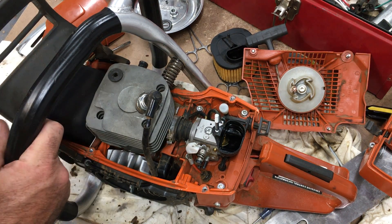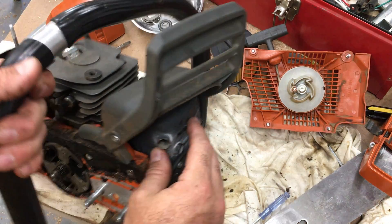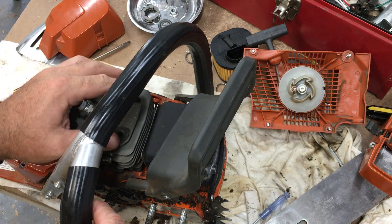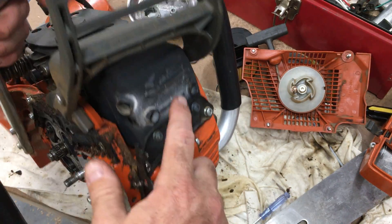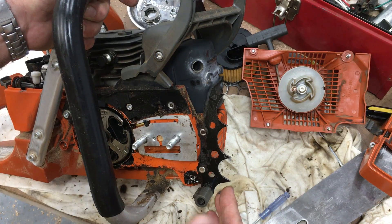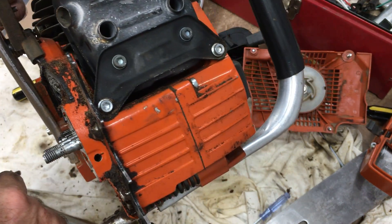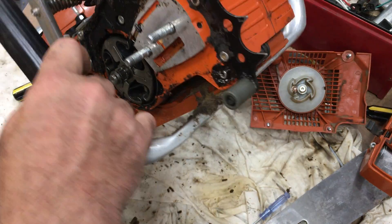The muffler — no issues there. I pulled it off intending to remove a spark arrester screen, but there was none. This is actually just a hollow can with a tube welded on — no baffles or anything in there. Everything seems pretty sturdy, including this black bracket whose purpose I suppose is to prevent the muffler from shaking around.